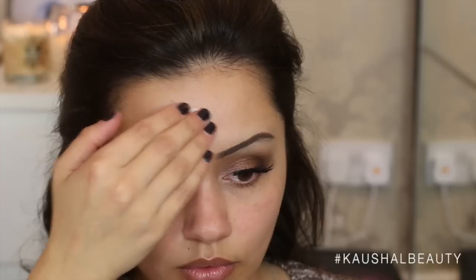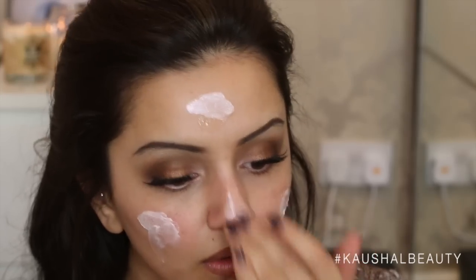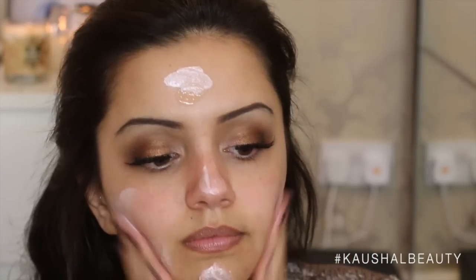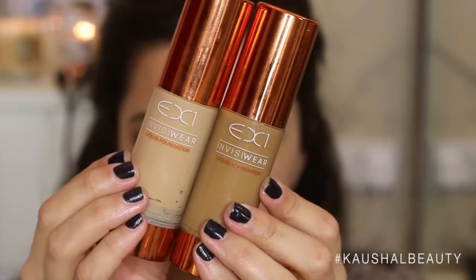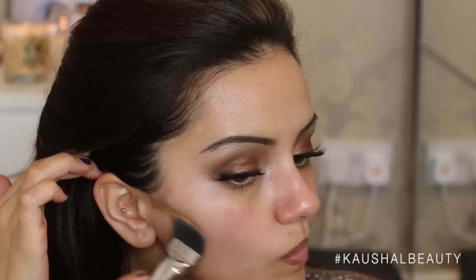Now onto the face. I'm taking my Clinique Moisture Surge and mixing a little bit of MAC Strobe Cream just to give my face a really nice glow underneath my foundation. I popped the MAC Strobe Cream on, then put a bit of the Clinique Moisture Surge on top and blended that into my skin. I left this for a couple of minutes just so it could set in and my skin was nicely moisturized and glowy. Next up, I'm taking my EX1 foundations in shades 200 and 500 and using them as a contour.